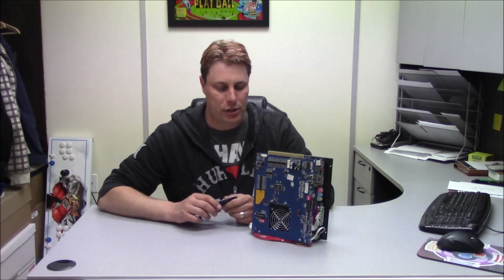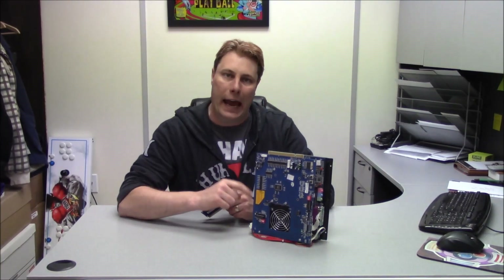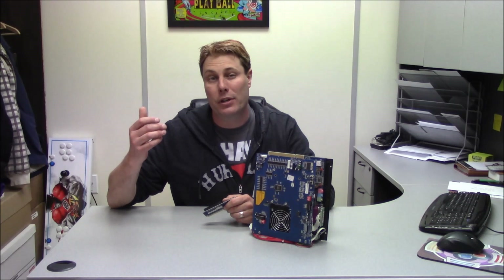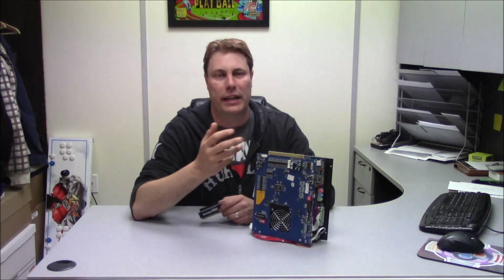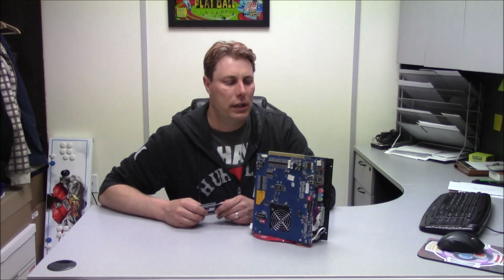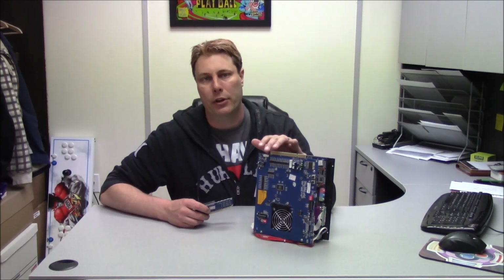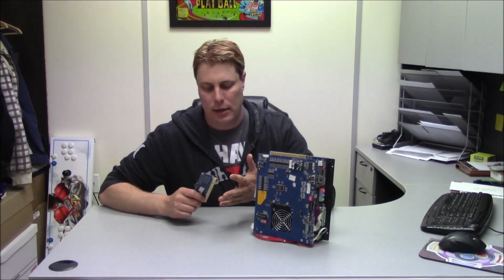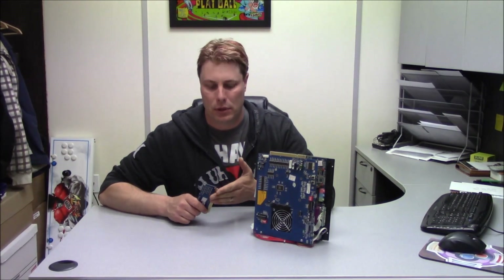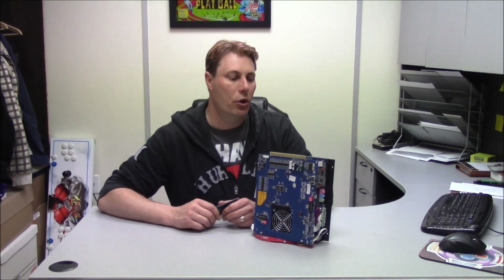There are a couple of differences between these boards. The 2019 and 1940 allow for VGA and CGA so you can use a CRT monitor, and they also support a trackball. The 2100 — the round version — only allows VGA out and won't accept a trackball at this time.